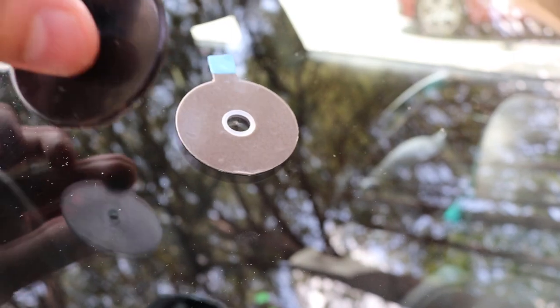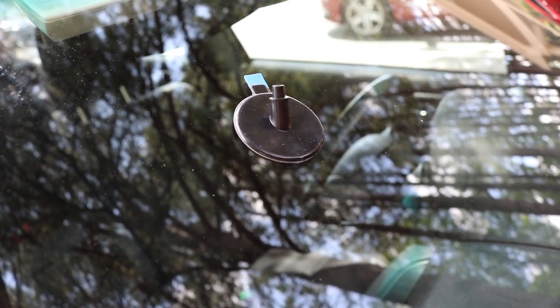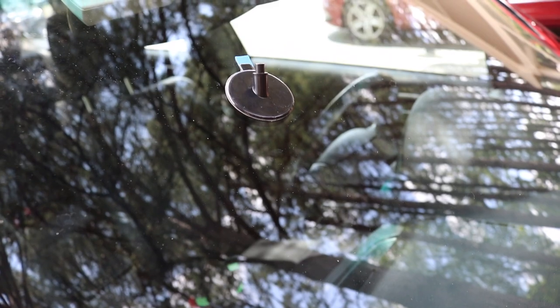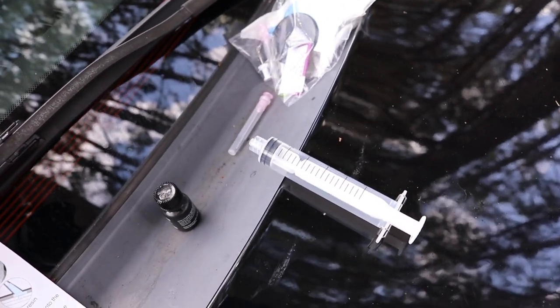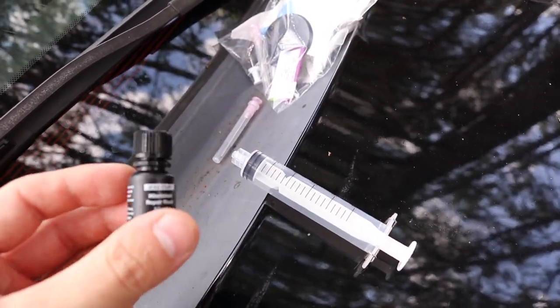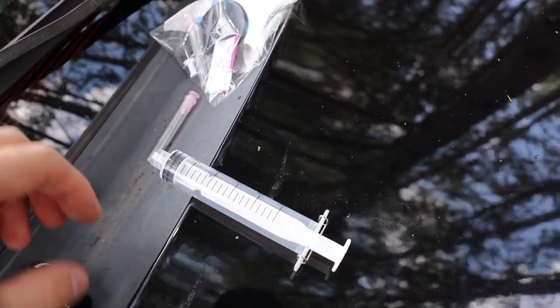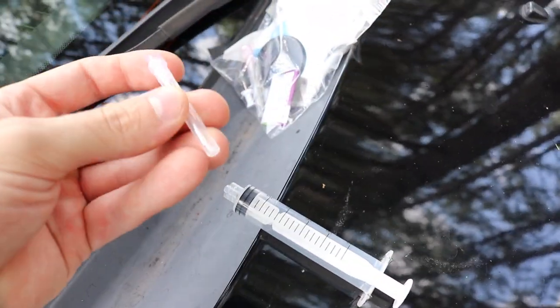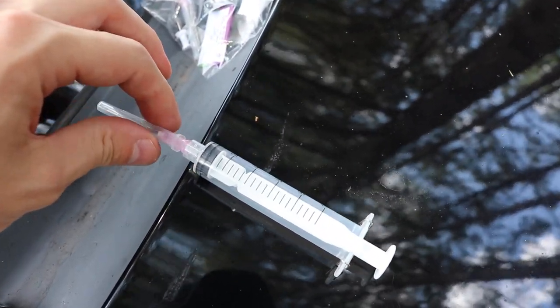Once that is stuck on, take the blue tape off to expose a sticky side where we can stick the next piece on. Once removed, take the little rubber gasket and pop it right in the center to create a seal. Then place this piece of plastic right over the top, pushed into place nice and firm. Now we're going to move on to actually drawing the resin. In step 3 we're going to get 0.5 milliliters of resin.